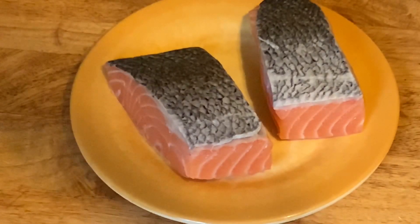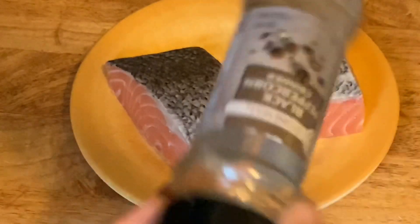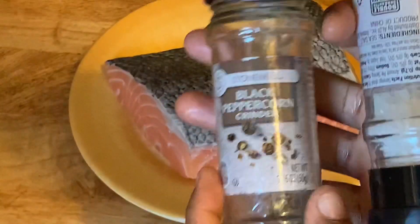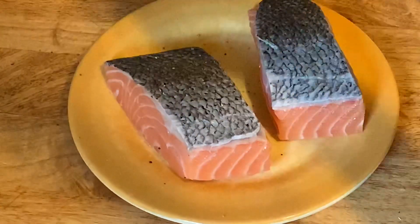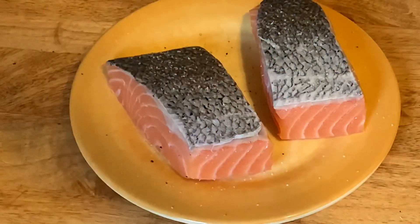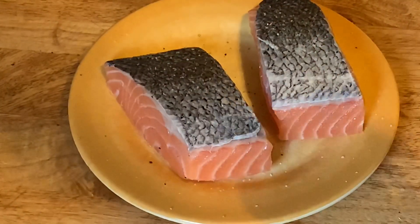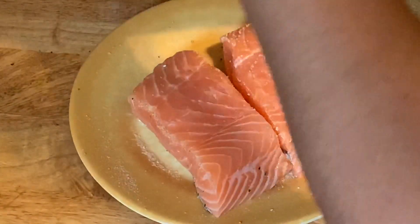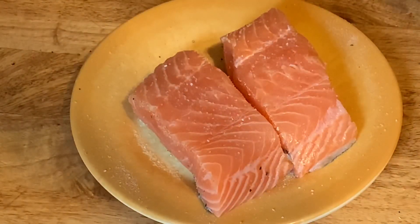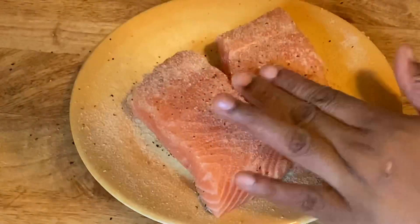I'm going to season the salmon fillet using salt, black pepper, onion powder, and garlic powder — keeping it really simple today. Season the bottom and then lightly rub the seasoning on the fish. Next, flip the fish and season the top, and also lightly rub the seasoning on the sides too.